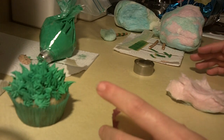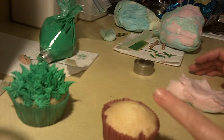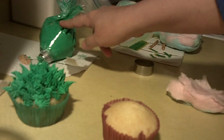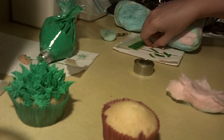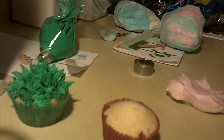They're really simple, and all we need are pre-baked cupcakes — you can find the recipe on my channel for vanilla and chocolate. I have vanilla here, but you can use any flavor. We have green tinted icing, and we're going to use pretzel sticks, some fruit roll-ups, and some cotton candy.